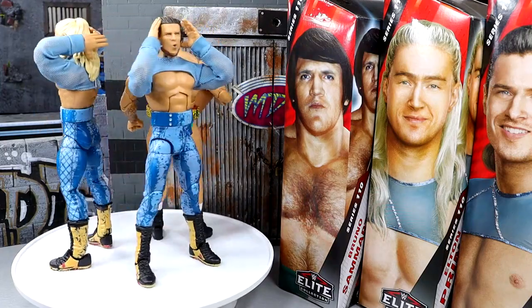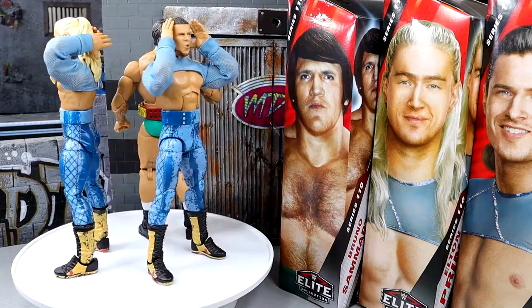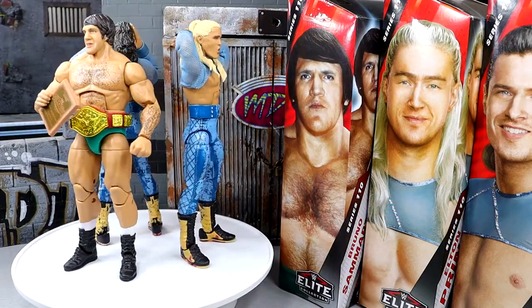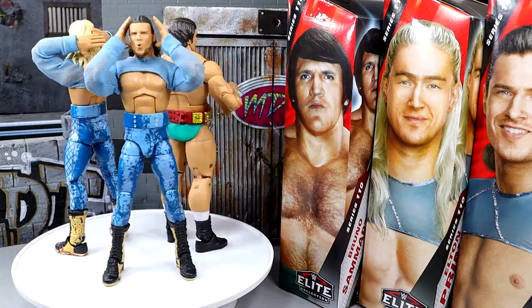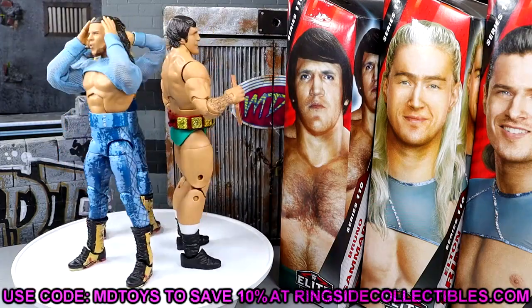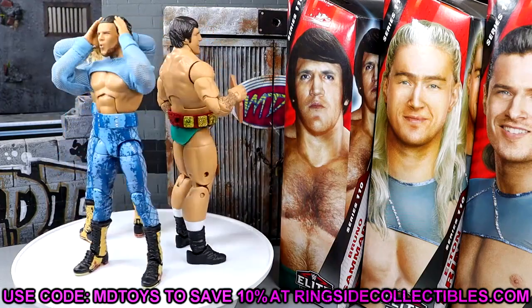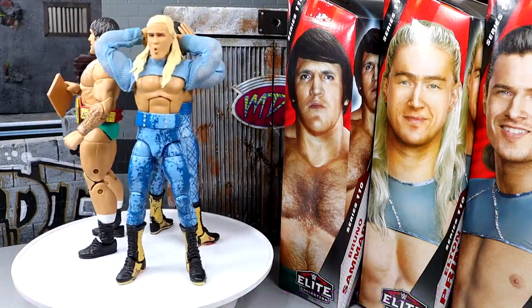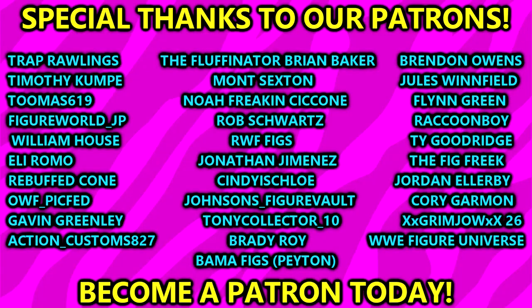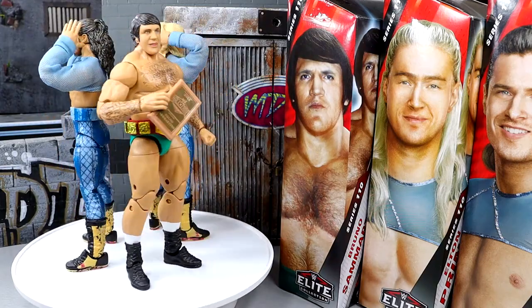I don't think there's anything egregious about them. The pinless legs on the Pretty Deadly figures are a bit tight — that bothers me. I do like the little belt accessory and the way it conforms to the body. The cloth goods are pretty cool too. My favorite part of this entire thing is the podium that comes with Bruno. If you guys want to grab these, go over to Ringside Collectibles and use promo code MDTOYS to save yourselves 10%. Thank you guys so very much for watching — love to know your thoughts in the comments below. Huge shout-out to our Patreon members. Bruno dropped his plaque at the end — but I'm getting out of here, I'll catch you guys later.